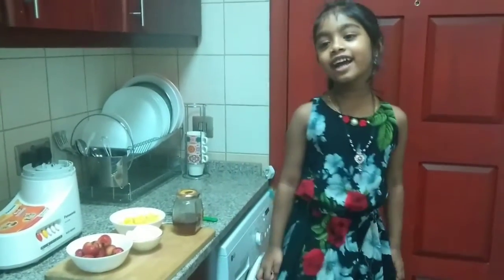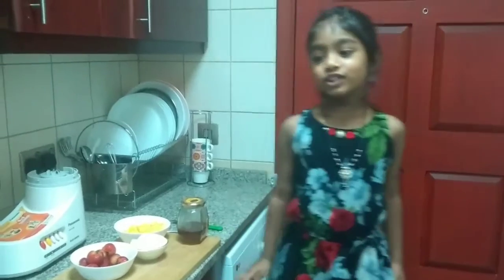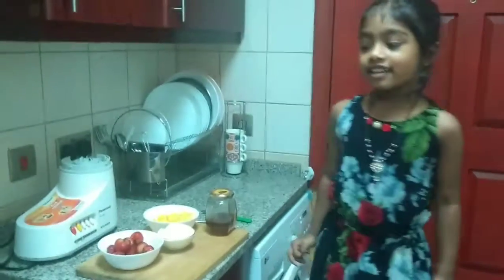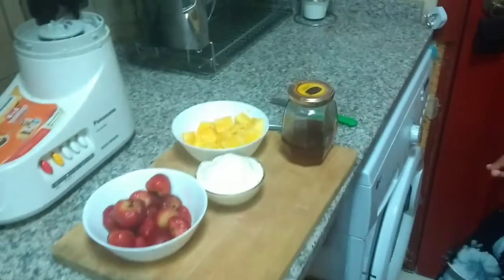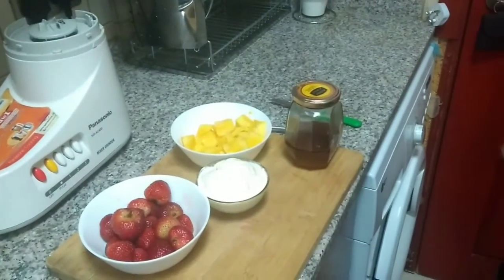Hi everyone, I'm Cindy. Today I'm going to make a juice. I name it a raw ice cocktail. We need strawberries, vanilla ice cream, mango, and some honey. So let's make it.